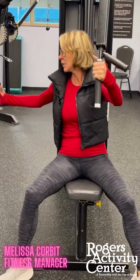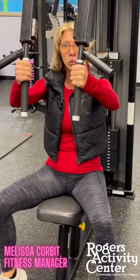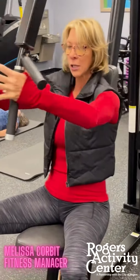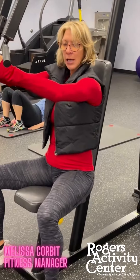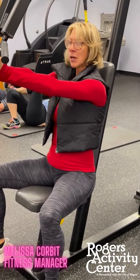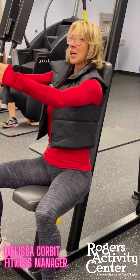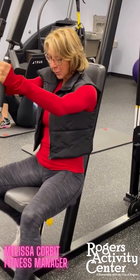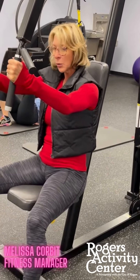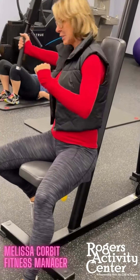You grab one handle then the other — you don't grab both at the same time. You're going to hug a tree: here's my tree trunk and I'm a tree hugger. Keep your arms slightly bent, don't bring them straight, keep them like this and then flex the chest right in the middle when you get there. You'll notice I put one foot forward and one foot back — you could do it both feet even, but it doesn't feel comfortable to me. Put it down and do one arm at a time.